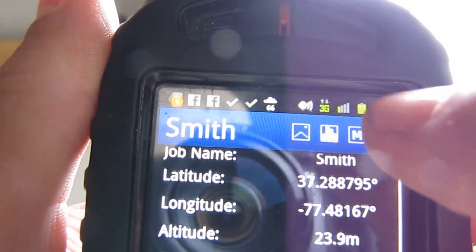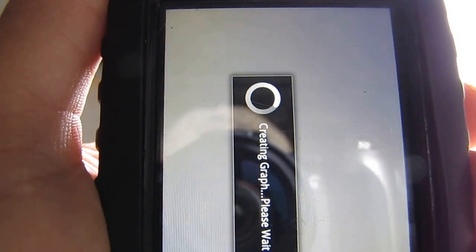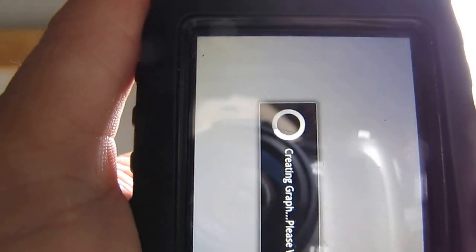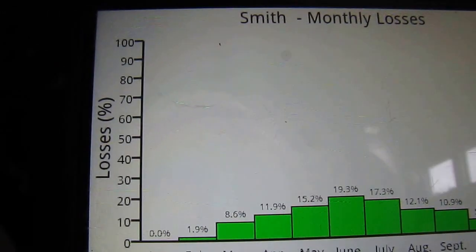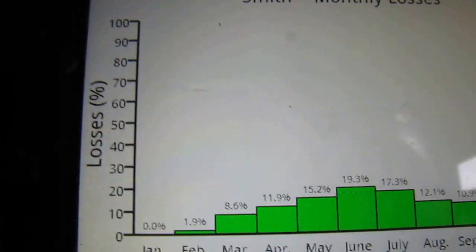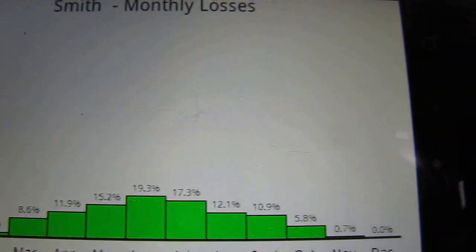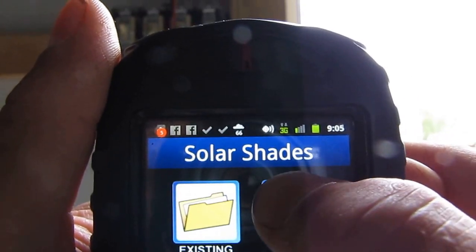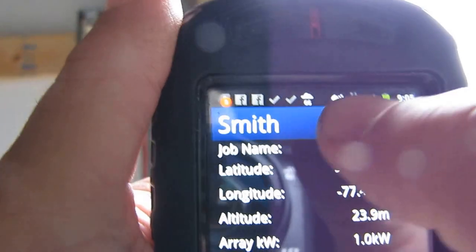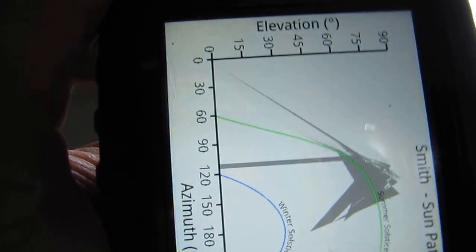Look at that — right there, I'm just going to show you. Creating graph, please wait. That is your Smith job monthly losses. The losses are a percentage — that's what you'll be losing, from January all the way through December. Now let's go back. Existing job — Smith. Okay, now look at that — it shows you that tree. Smith's sun path.